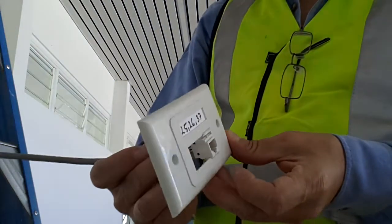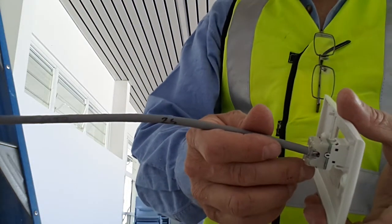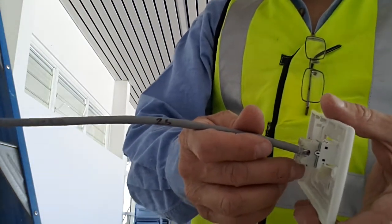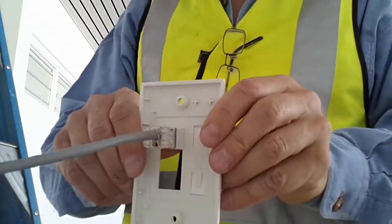Just before we label it, we get a temporary label there, matching what's on the cable sheet itself. So that looks good for now.